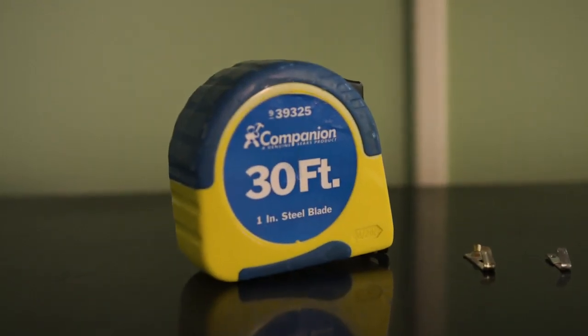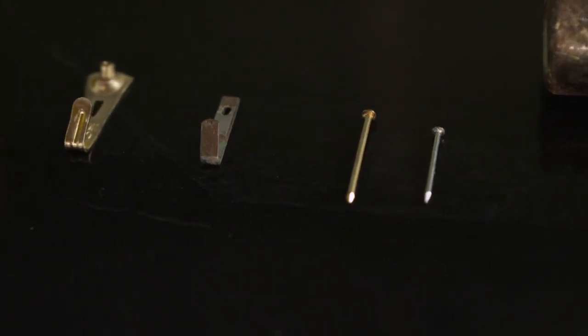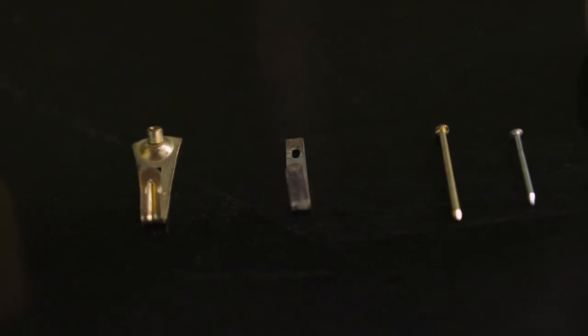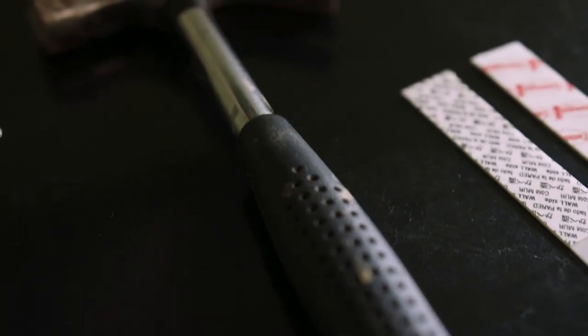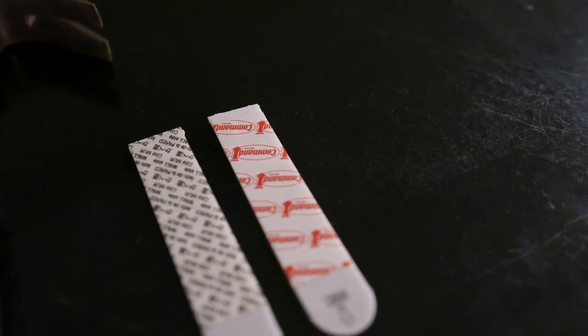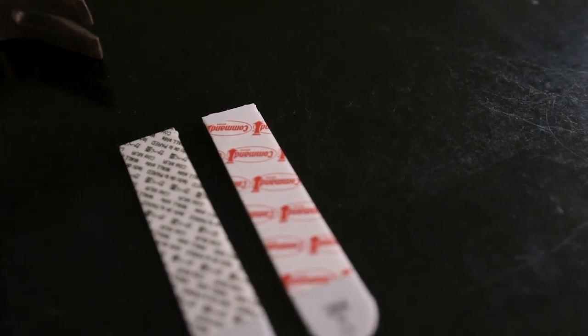You're going to need a tape measure. I like these little wall hooks — not just a regular nail, but it helps catch the back of the frame or the teeth on the back of a frame. Obviously your hammer, and then you have all of these fun little 3M strip type things for posters or for hanging art, and we'll talk about these in a little bit.